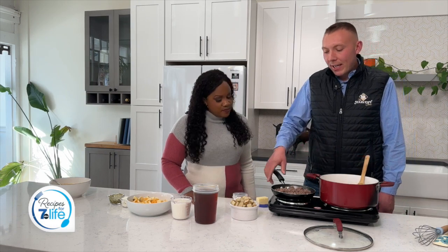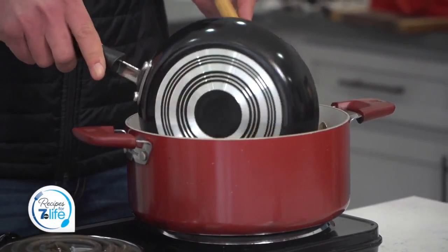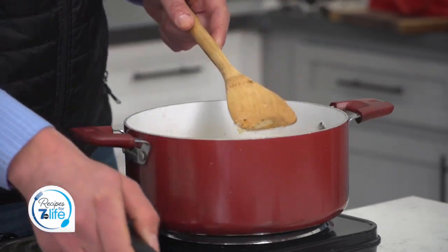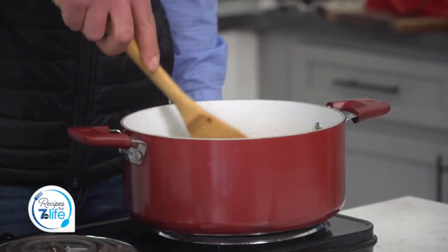We have sautéed our homegrown ground beef here that we are going to now add into the pot. This is one pound of 90% lean ground beef. We're going to give that a little bit of a stir here to get everything incorporated. It looks good already.